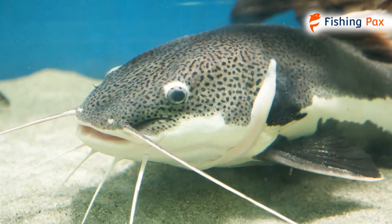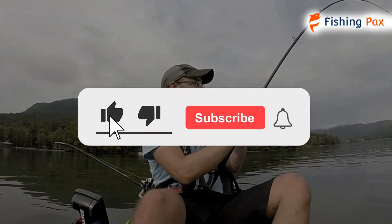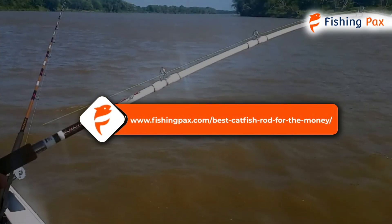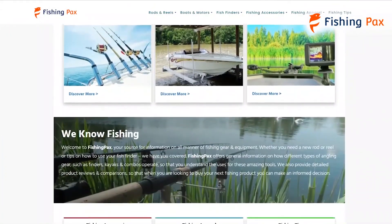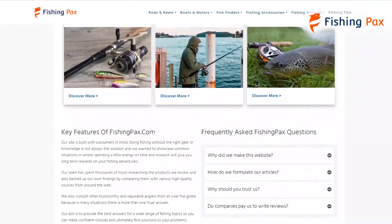There you have it — our top three rods for catfishing. Remember to like this video and subscribe to this channel. Also, check out the information in the description box below. This includes a link to our most up-to-date article on fishingpacks.com, where we have reviewed several more catfish rods for channel and nighttime fishing.